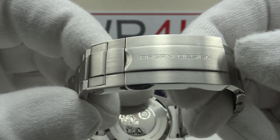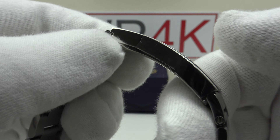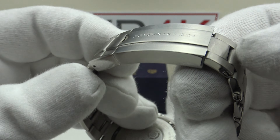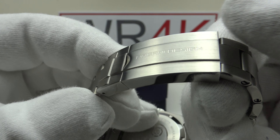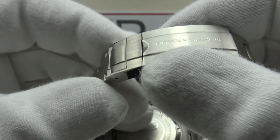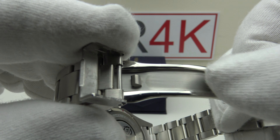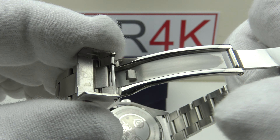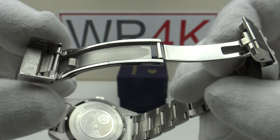The flip-block clasp is signed to a good standard with a beautiful luster to the brass satin finish on the top side, which contrasts with the flawless mirror polishing to the flanks. No sharp edges, no burrs, no sharp points on the corners — this is very well finished. Inside, it's solid milled 316L-grade stainless steel, matte bead blasted to the centre section, contrasting with the flawless mirror polishing to the top side, underside, and flanks.